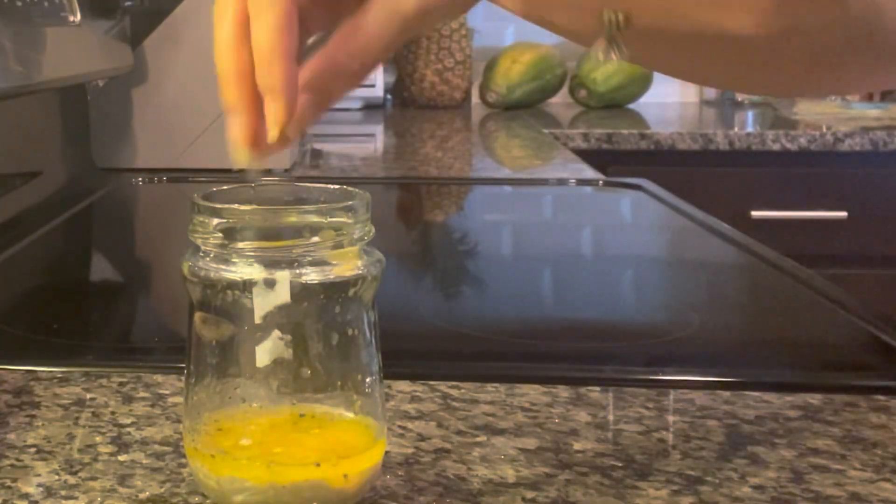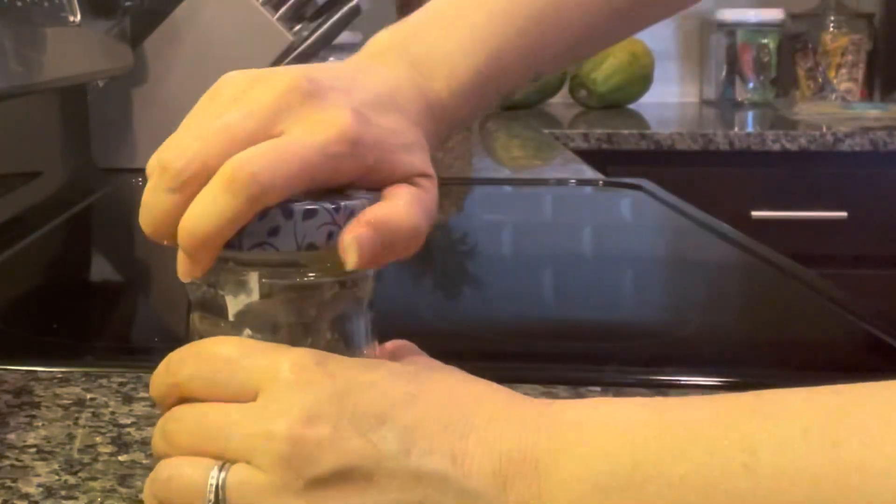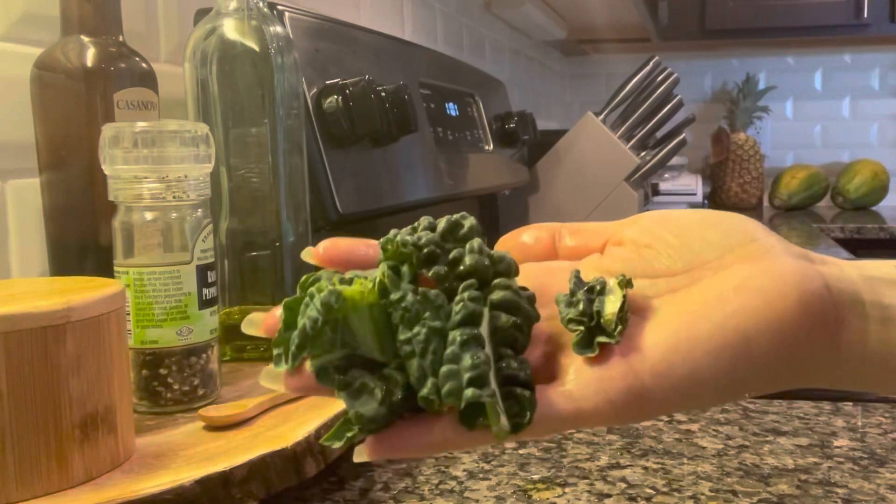Just add that to your jar or whatever you're mixing in and give it a good shake. You might want to use more olive oil — whatever oil you're using. It came out pretty thick for me.